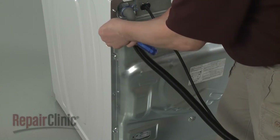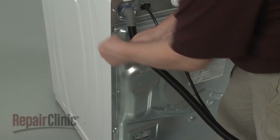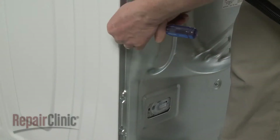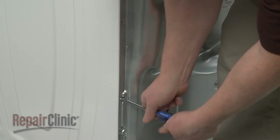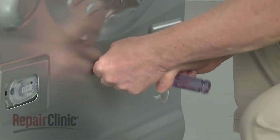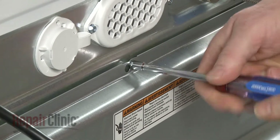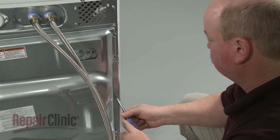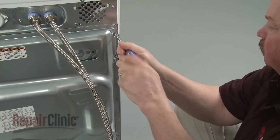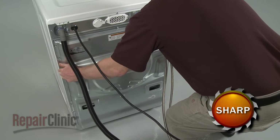Using a T20 Torx bit or a quarter-inch socket or nut driver, unthread the screws securing the rear access panel. Loosen the center top screw, but don't remove it. Now slide the panel to the right to remove, and set it aside.